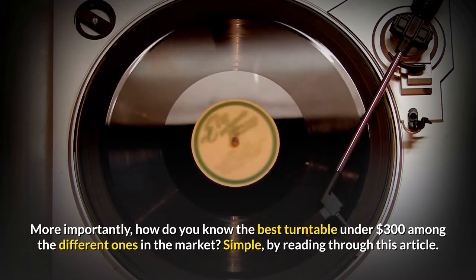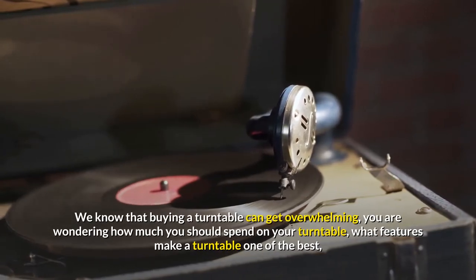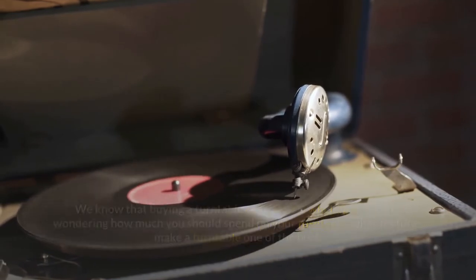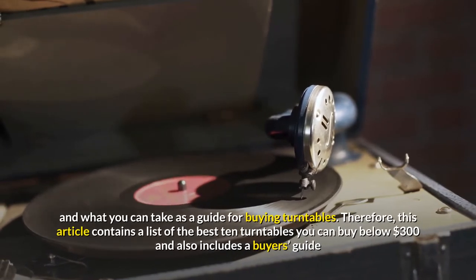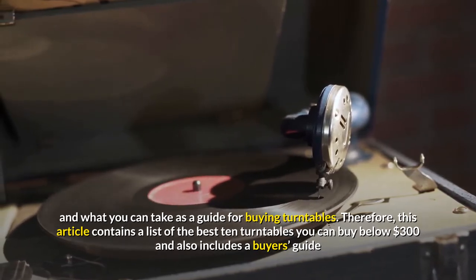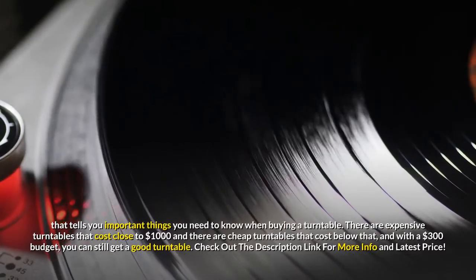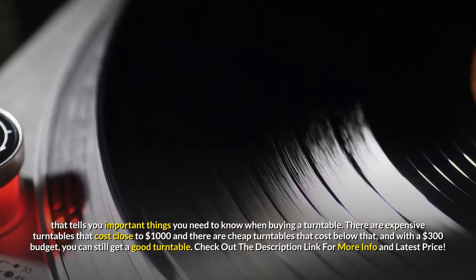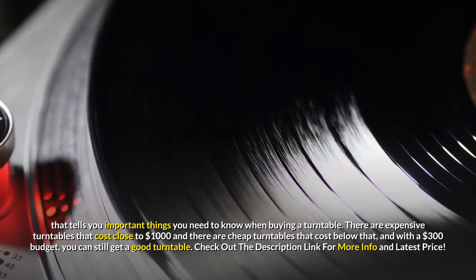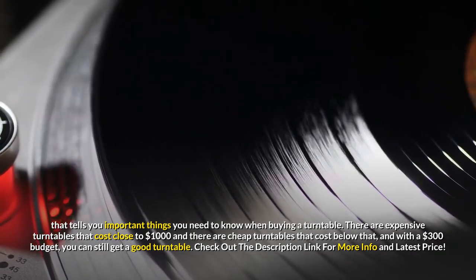Simply by reading through this article. We know that buying a turntable can get overwhelming — you are wondering how much you should spend, what features make a turntable one of the best, and what you can take as a guide. This article contains a list of the best 10 turntables you can buy below $300, and also includes a buyer's guide. There are expensive turntables that cost close to $1,000, but with a $300 budget, you can still get a good turntable.